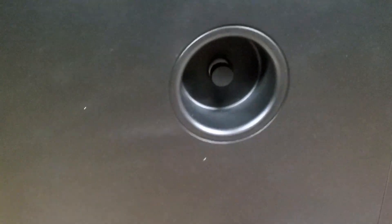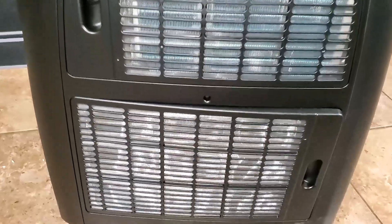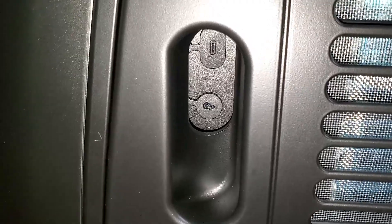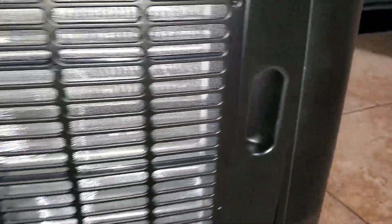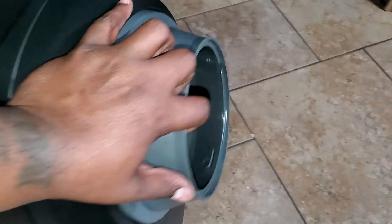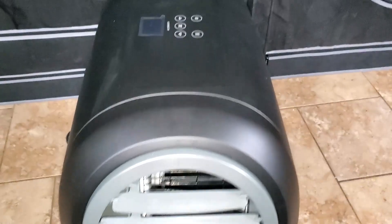This is the back of the unit. You can see the spot where, if you're using it as a dehumidifier, that's where the drain will be — you put the hose right there so it can drain. On the front of the unit you'll notice where you put your temperature gauge and also where you can plug it into the UIS system. If you have the Controller 69, Controller 79, or whatever controller you have, you can plug this in and control it just like your lights, humidifiers, smart fans, and inline fans — the entire AC Infinity UIS system. One side is where the cool air comes out where the collar is, and the other side is where the heat comes out.